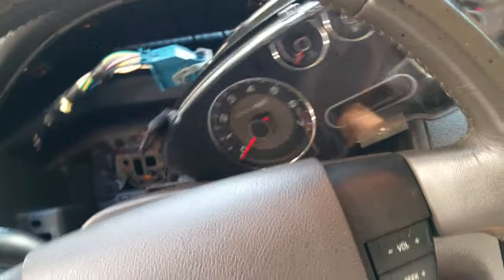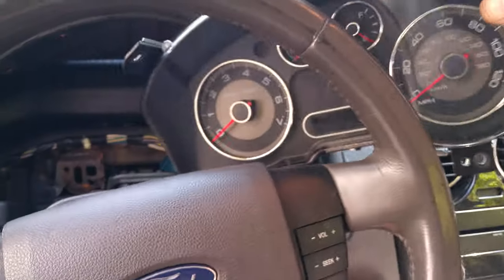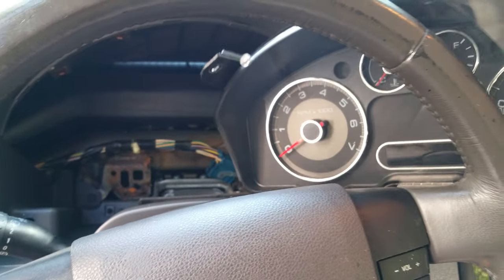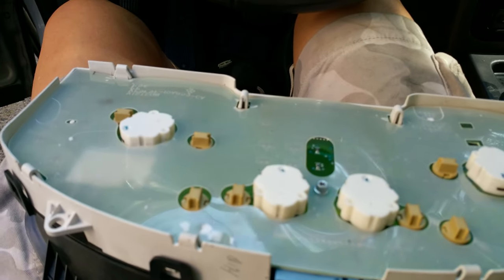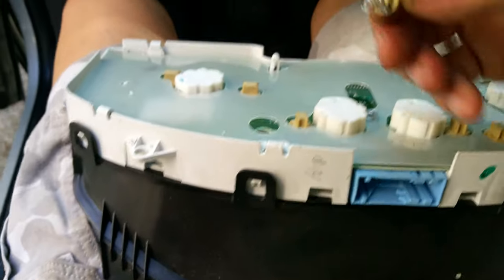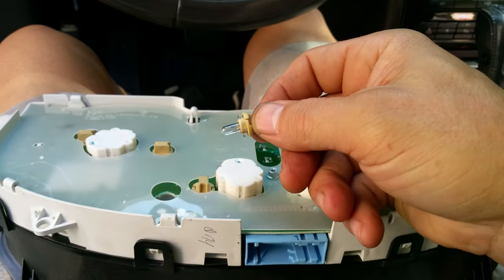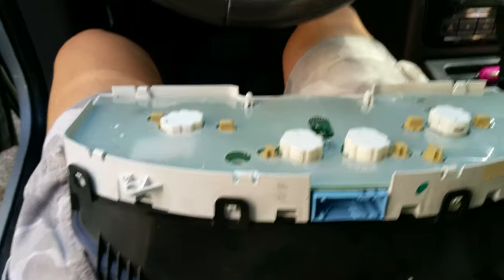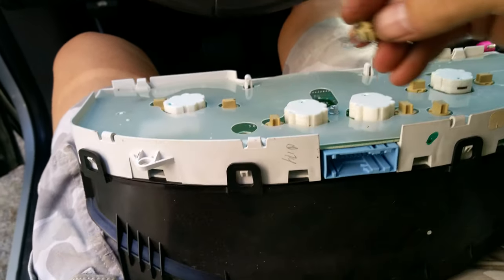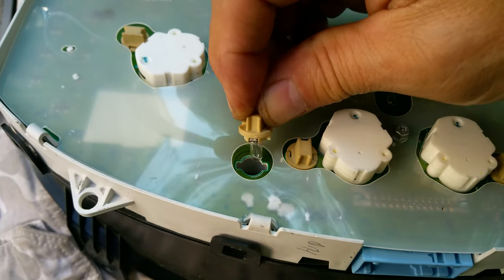Just wiggle it — it's a little awkward because of the steering wheel. I pull it off to the right like this. Now, all these little guys right here are the light bulbs in the back of the cluster, and they are tiny little things. I have never seen anything like this — these are so itty-bitty. However, they are available at your local auto parts store. Make sure you get the right size and wattage; I think they're only about 1.4 watts. Notice how they just twist in place — put them in the same way they came out.